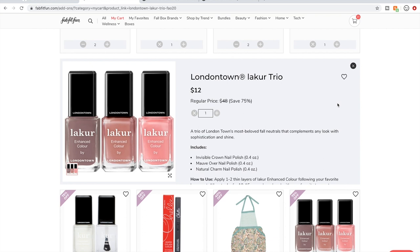Here's a set of London Town nude nail polishes — this is an insanely good price. I don't know how they got to $48 retail, but their nail polishes are $18 each, so this is less than the cost of one. I think I'll get these.